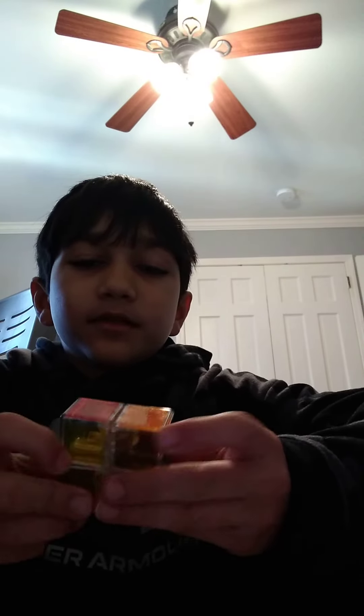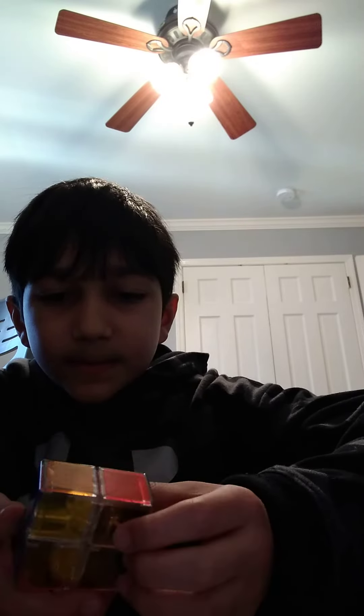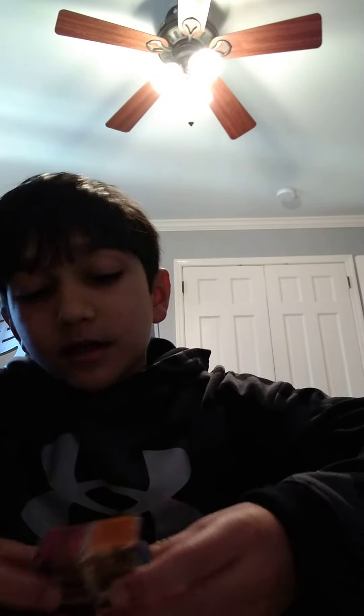I solved it. So here, this is how I did the scramble — you turn it up and then you turn it that way. Let's try to solve it again. Now I've got to turn it back. That's what a clueless person is like, but we are not clueless people because we just solved it.